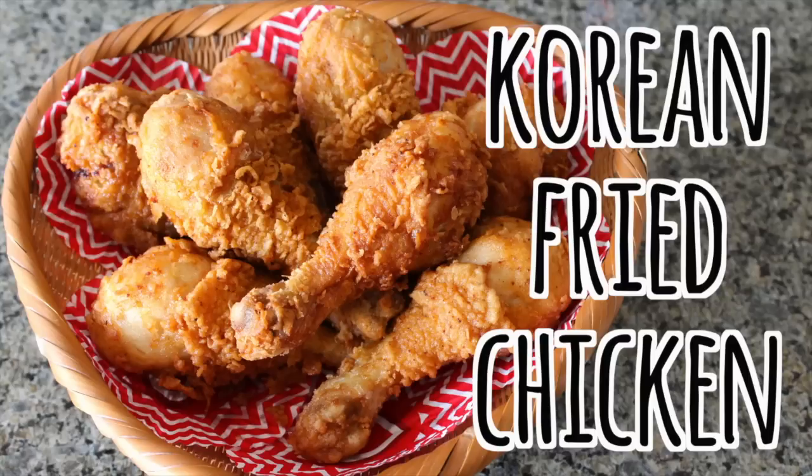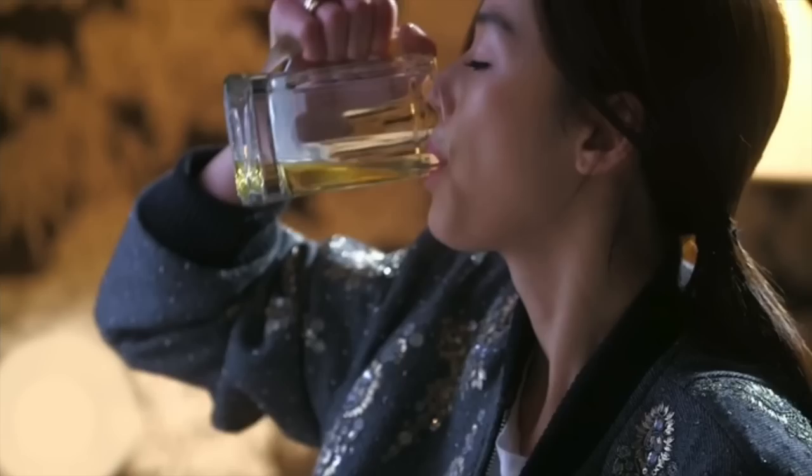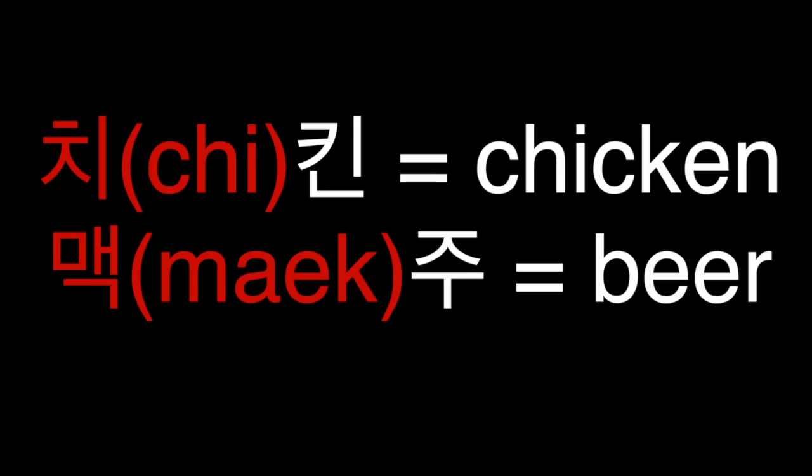Hi everyone, I finished watching 'My Love from Another Star' and since then have been hankering for chimaek, Cheon Song-yi's favorite food. So what exactly is chimaek? It's a combination of the first syllable of two words: 'chicken,' which refers to any western-style chicken, and 'maekju,' which means beer.